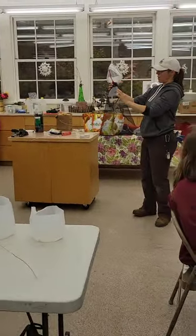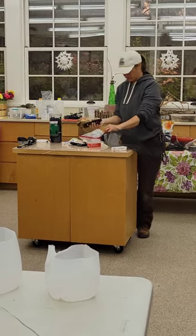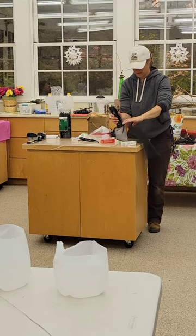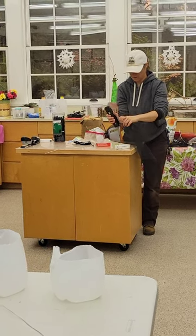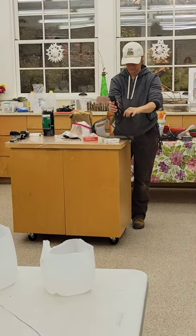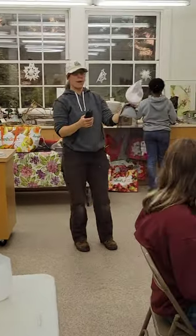Your next step is stapling the front of the seam of your screen. I have just a couple of staplers that I'll send around to share. You're going to start all the way at one end and just staple it down the front to close the open seam.